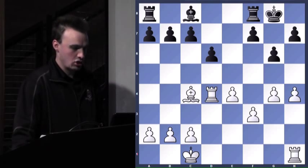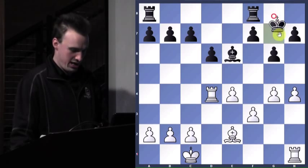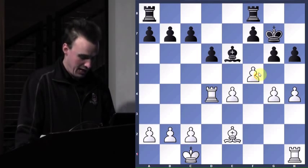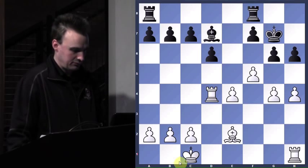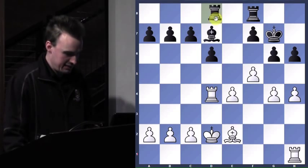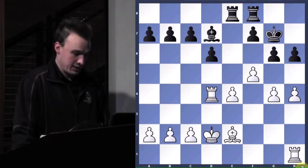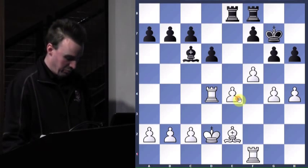So he brings the bishop out offering the trade. No trade, no trade. King to g7. F4, h6. Played f4, might as well play f5, try to break it open. He retreats. I bring my king up. Rook-a to e8 attacks the pawn, but it's protected. So rook f1. Bishop c6 — he's getting everybody on this pawn. So now I get a check in.